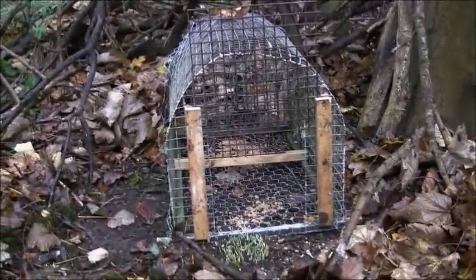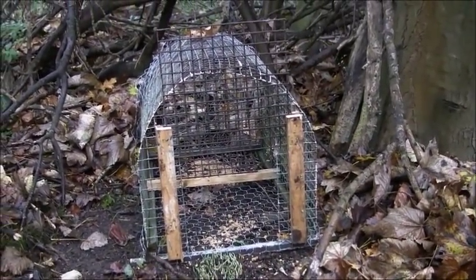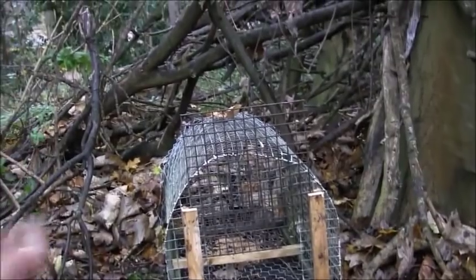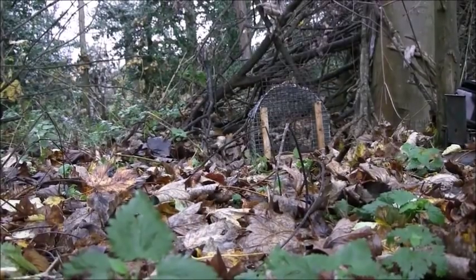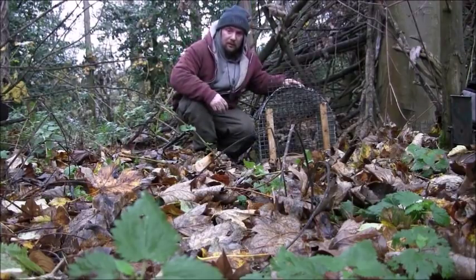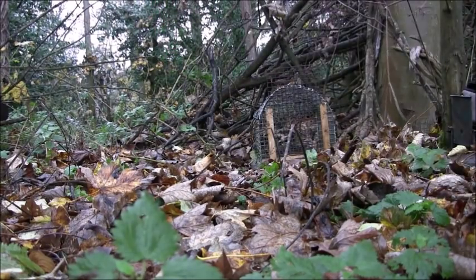It's a fairly large trap to be honest. I think that would catch most animals — up to maybe a fox might be able to get in there. A cat easily, probably pheasants, rabbits, everything. It goes off relatively easy as well because it's got a big treadle plate with quite a lot of weight on it so it already wants to go, and the door is light, so it doesn't take much to pull it down. I'll just stand next to it to give you a comparison of size — it's like up to the height of my knee.